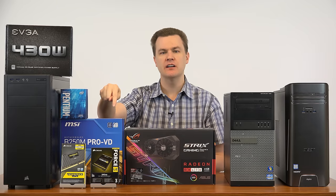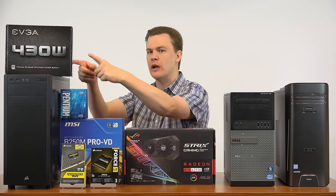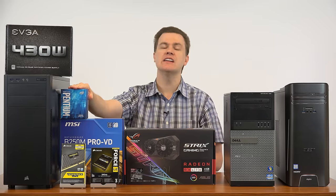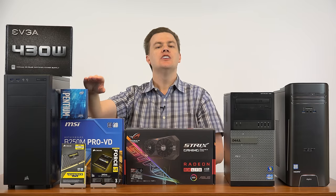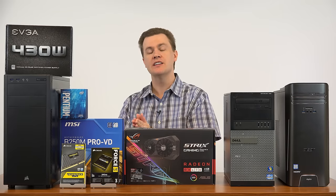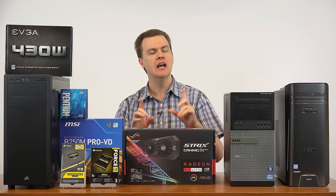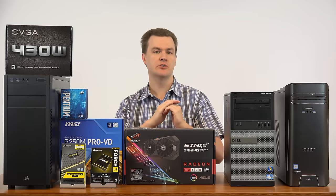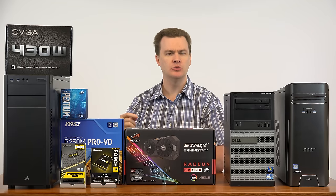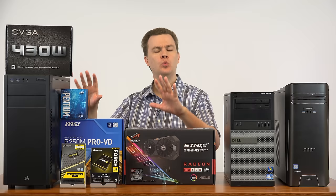That i5-7400 chip works just fine on this motherboard — you don't have to change it. It works great with this graphics card and the power supply. It comes with the Intel stock heatsink and fan, which is plenty for a 3.5 GHz chip. So for roughly 20% more money, you double your core count — going from two cores to four — and then you can really run Battlefield 1, Grand Theft Auto 5, The Witcher 3, and others well on this machine.